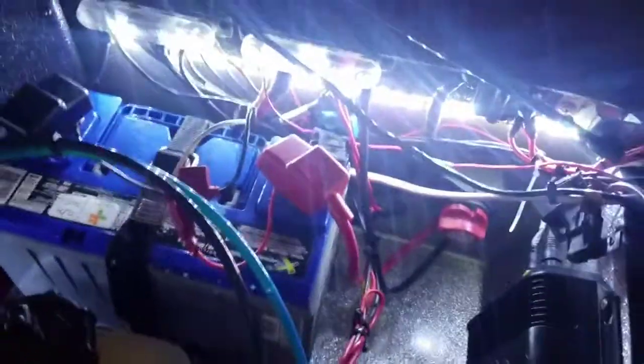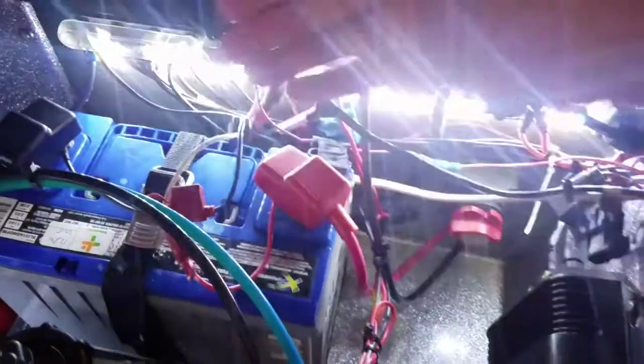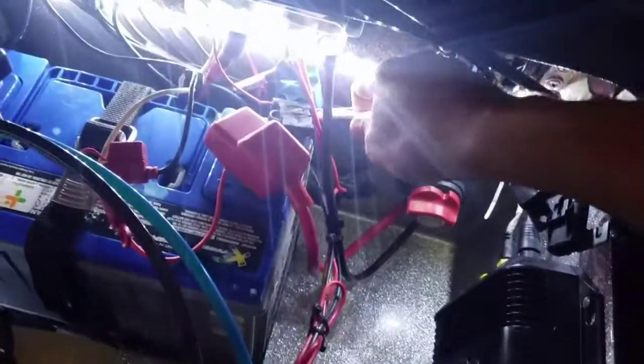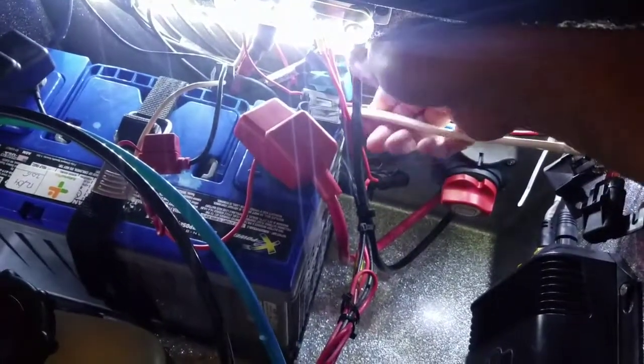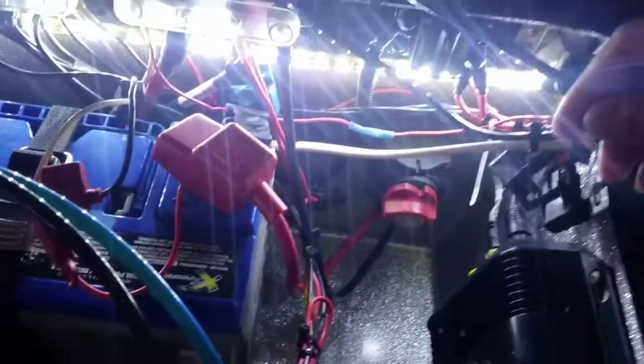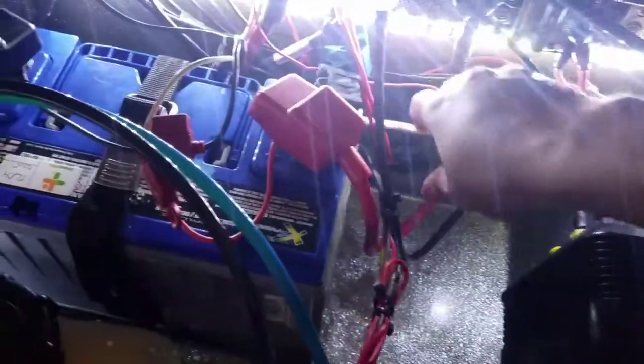I know it's kind of bright in here with these blue water LEDs, but let me show you what it is. So this is a duplex wire — it's called a 12/2.